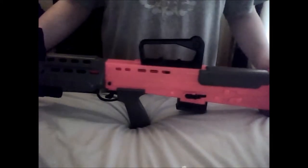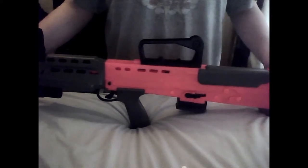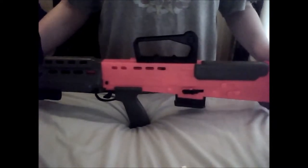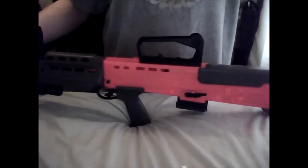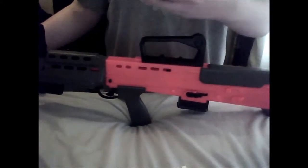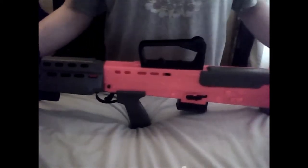The ammunition used is 5.56x45mm NATO. It's gas-operated rotating bolt action, capable of 610 to 775 rounds per minute. The range is 450 meters with the iron sight, or 650 meters with the SUSAT scope, which is the British scope used in the British Army at the moment. The magazine holds up to 30 rounds.